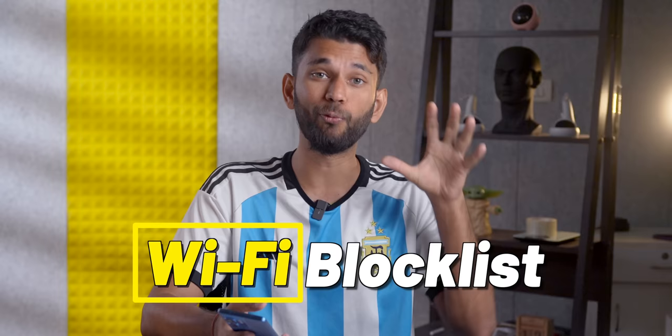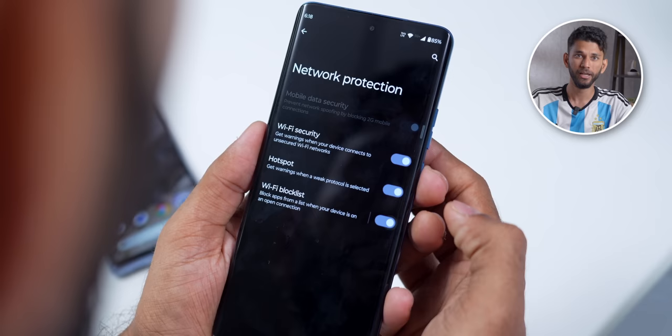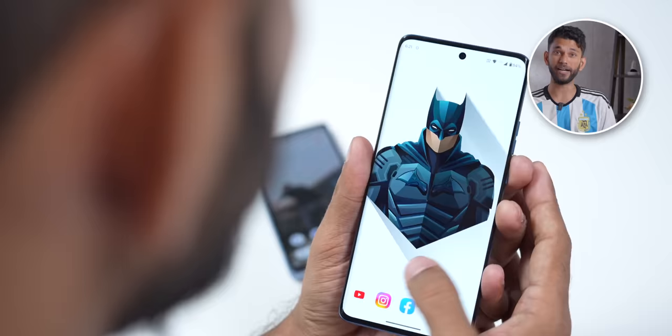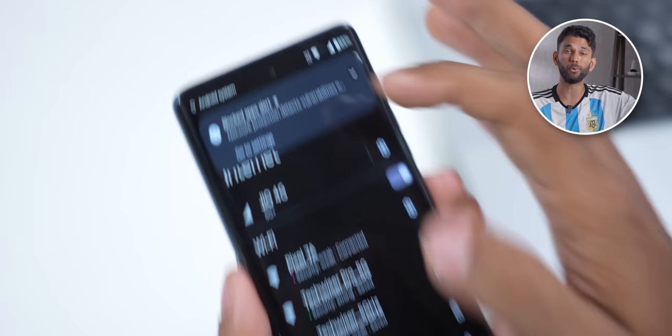Since we're on the topic of security, Motorola has this new feature called Wi-Fi Blocklist — and this is so, so good. I'll turn on a hotspot on my Pixel phone with no password, making it an open Wi-Fi. Now on my Motorola phone, I can select apps that will not connect to unsecured open Wi-Fi networks — for instance, WhatsApp. So even if my phone is connected to the Wi-Fi, I cannot send or receive messages on WhatsApp. This is very handy for banking apps or if you connect to unsafe open Wi-Fi in the metro, trains, or a cafe.